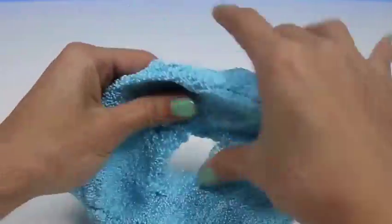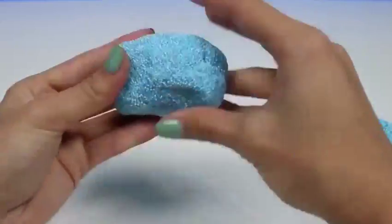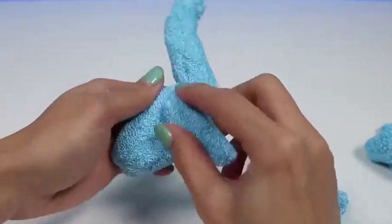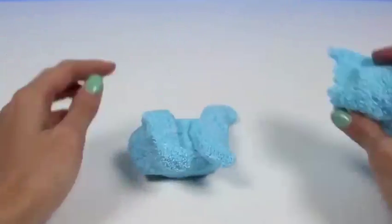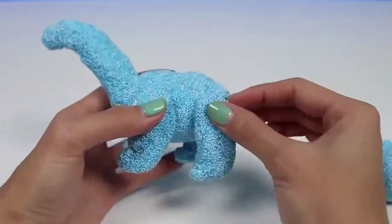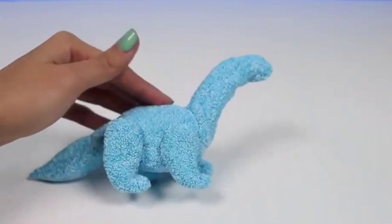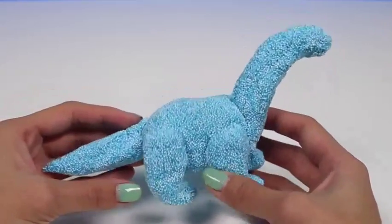I'm going to make a dinosaur — specifically a Brachiosaurus. This type of dinosaur has a really long neck and a small head. It's one of the largest dinosaurs there is, and they're also herbivores, meaning they don't eat meat — only plants. You can call them a vegetarian too. They also have a really long tail. Unfortunately, like all the other dinosaurs, they're extinct now, but we can recreate them with kinetic foam. And here's our dinosaur — he's got a long neck and a long tail, just like the Brachiosaurus!